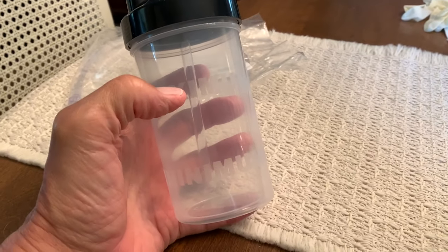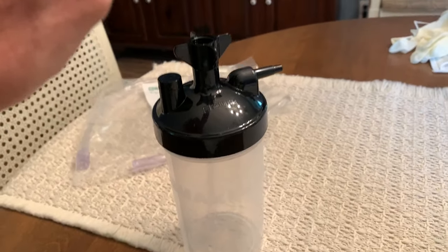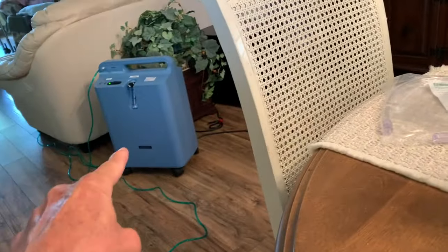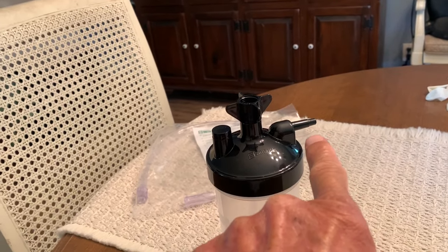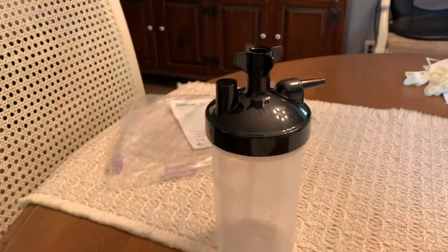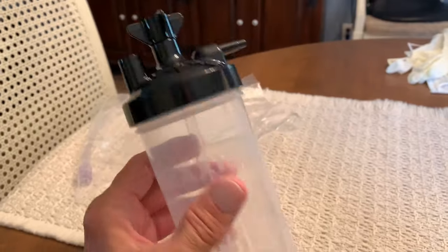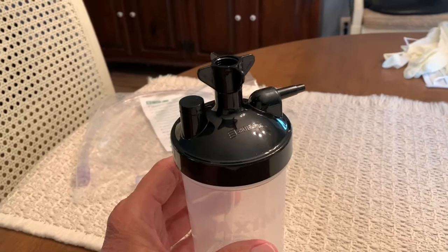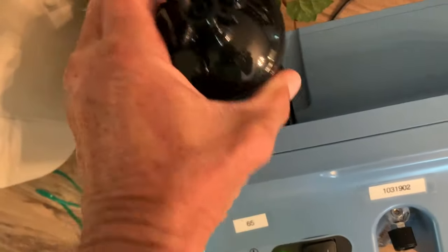We're going to hook up this humidifier to our oxygen concentrator right there — that's where you hook your line to. It goes to the patient, and it comes through the top. We need to fill it to the maximum line. Just behind the concentrator there's a little velcro loop that the bottle slips into.